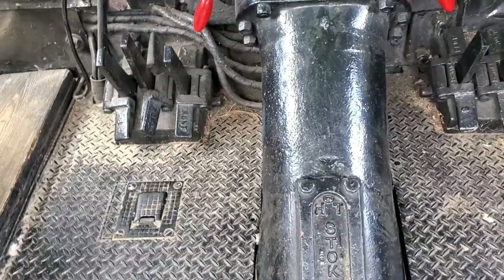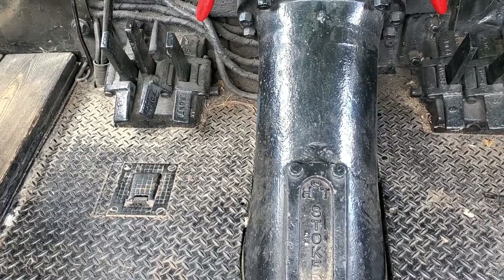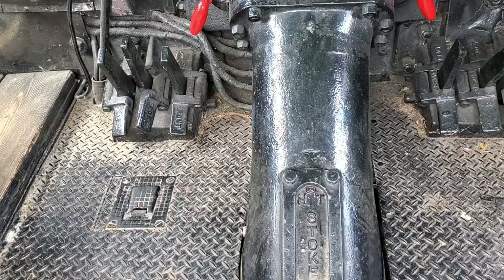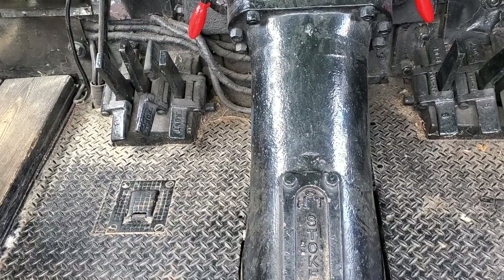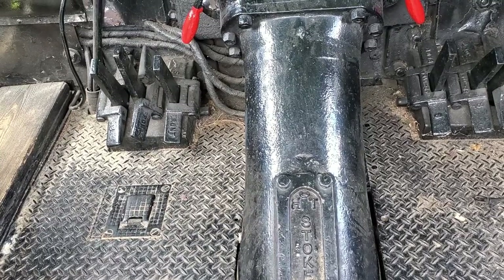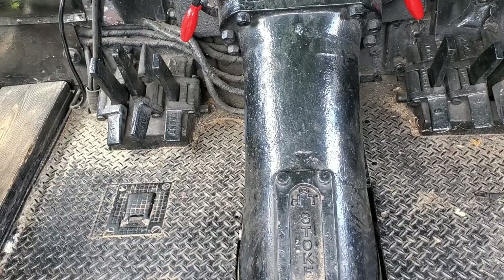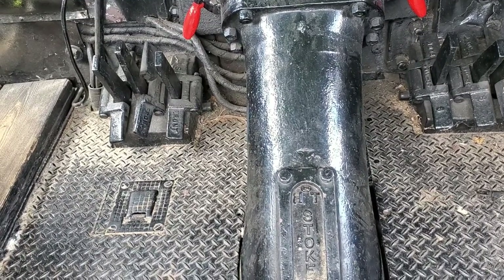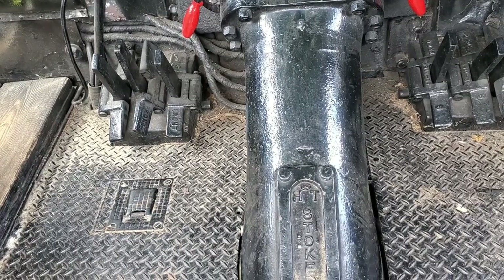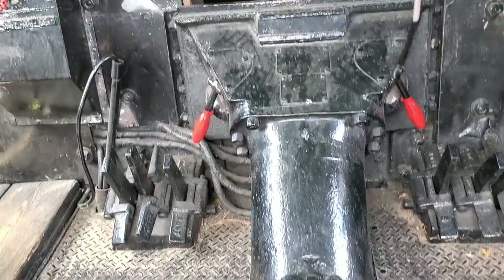This here is the stoker itself that comes from the tender into the engine. The stoker screw would spin and force the coal to be shot into the firebox, because an engine this big — there's no way you'd be able to shovel coal fast enough, plus take care of the water, boiler, and everything else the fireman does. Although he had controls over how fast the stoker went, the stoker did the work. He just had to control it, which was, believe me, more than enough work.